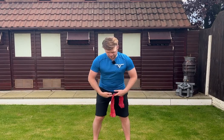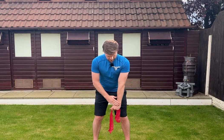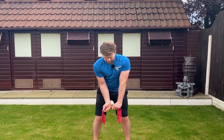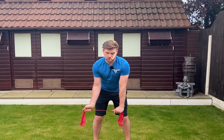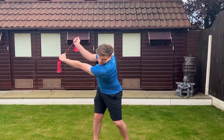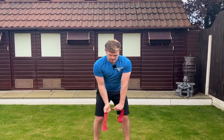Get into golf posture, then take your lead hand and place it like so, and your trail hand is going to come under. Create some stretch on the band, then rotate to the top of the backswing and rotate back down to this position.